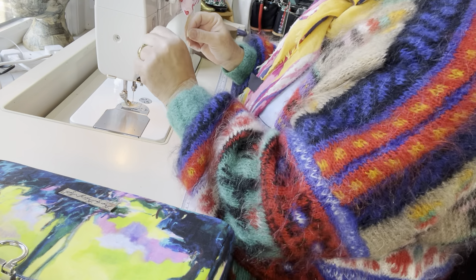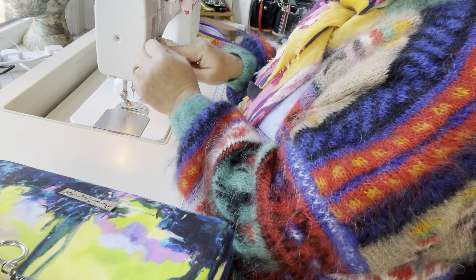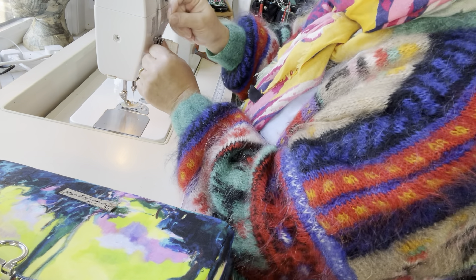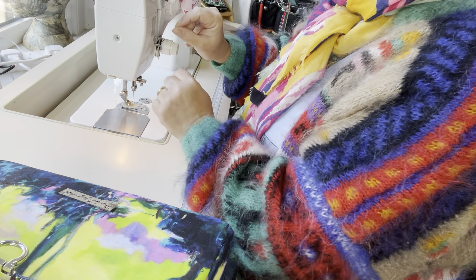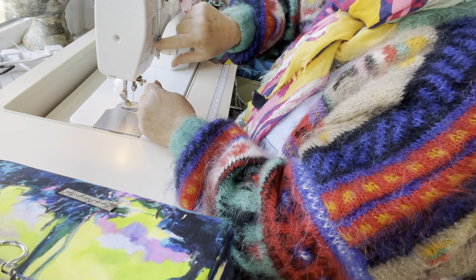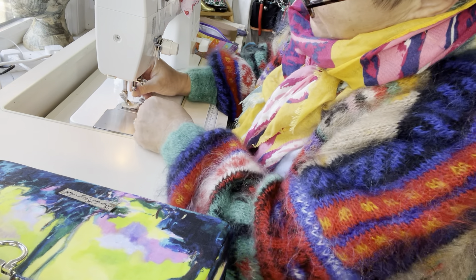I will say though, this is an excellent machine — I've never sewn on this brand before and I really like it. It's a very nice machine to stitch on. It was lent to me because of mine being broken, for which I'm very grateful.